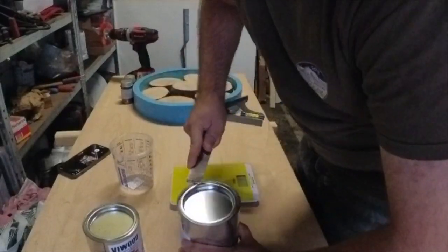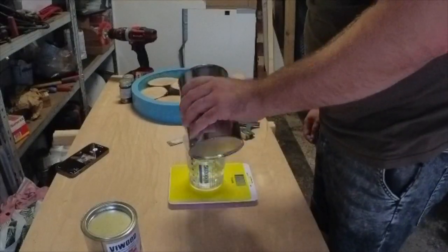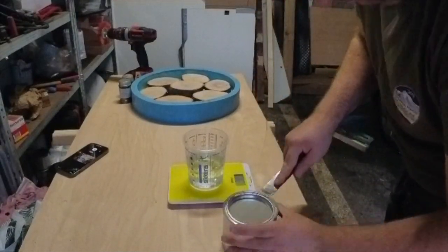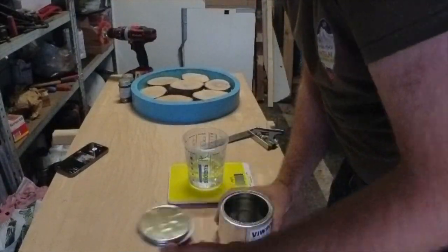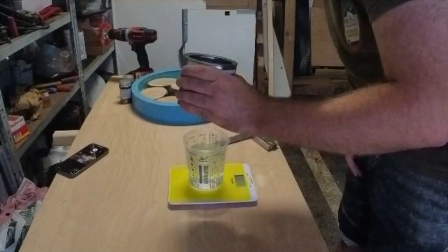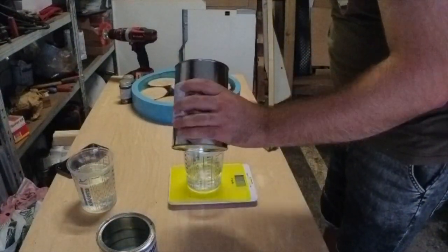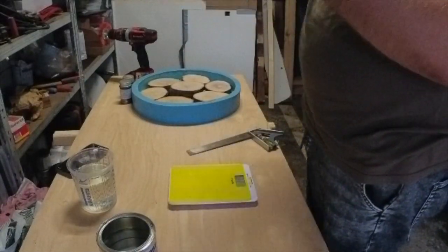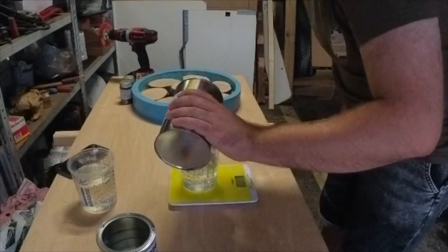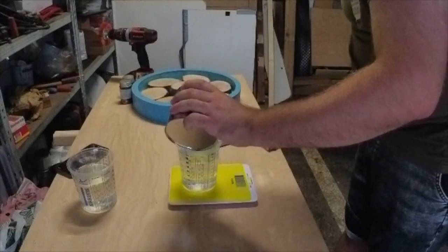I did mix two jars of epoxy resin. Here I did use an epoxy for one-inch pours, so for this epoxy I must use a 2-to-1 ratio — that means two parts epoxy resin and one part hardener. This type of epoxy is a bit quicker, but the manual says you must wait 24 hours. This time I did wait a bit longer.